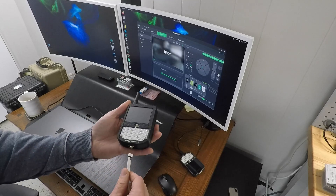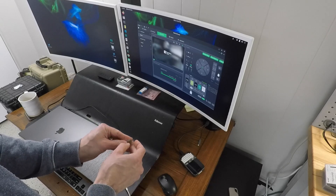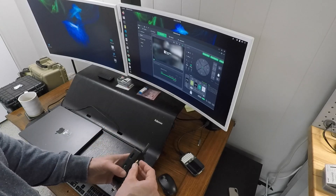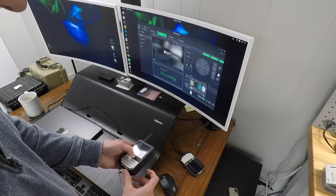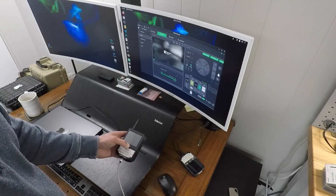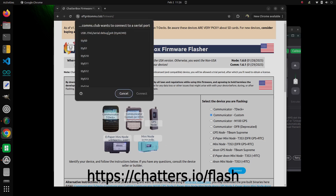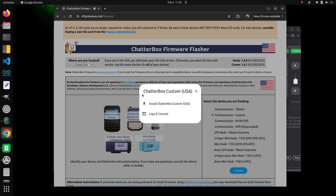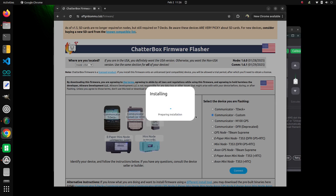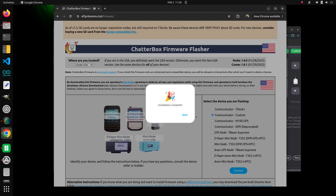Now we are ready to install the Chatterbox firmware, which is known as flashing the device. Use a good USB data cable, not a charging cable. Chatterbox requires a compatible SD card. Hold the trackball button while powering on to put the device into a special boot mode. On your computer, visit chatters.io/flash. Choose your country and device, then follow the prompts to install the firmware. Occasionally it can take a couple of tries to complete. When it's finished, disconnect the device, power it off, and then back on.